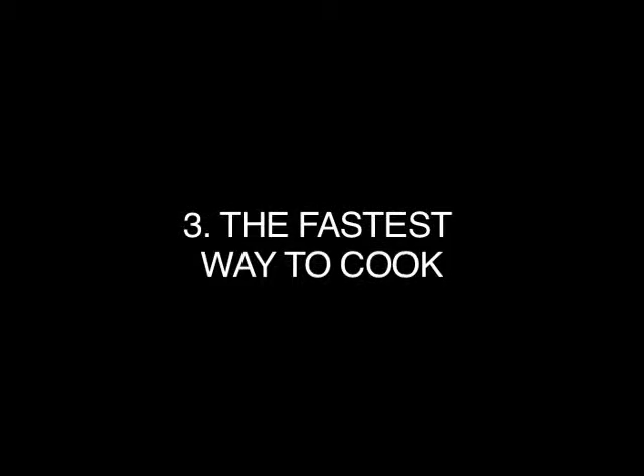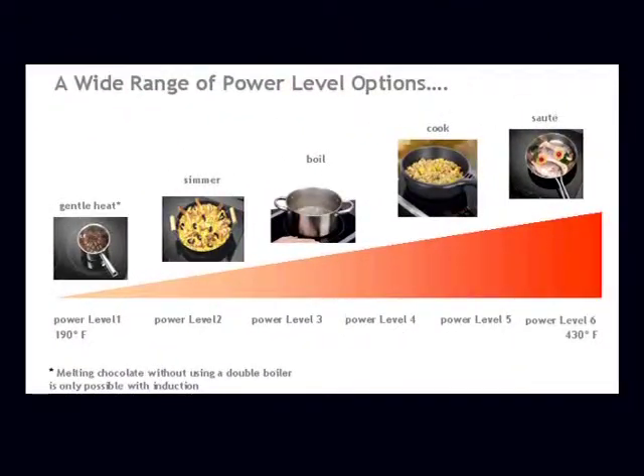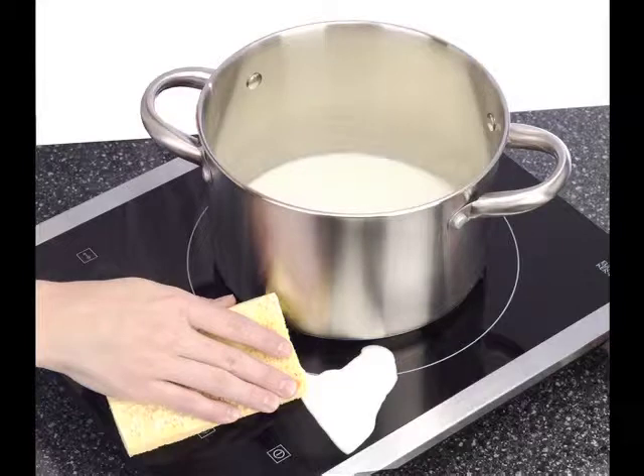Three, the fastest way to cook. It cooks 50% faster than gas or electric. Heating and temperature adjustments are immediate, allowing you to go from a simmer to a rolling boil in a few seconds.